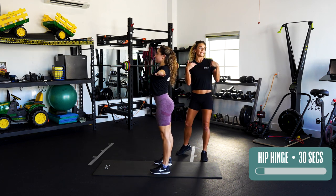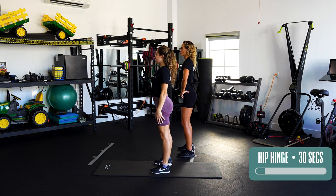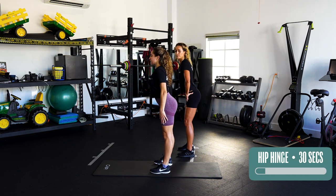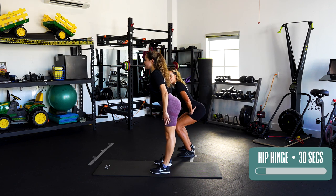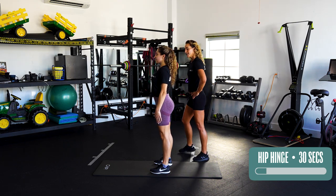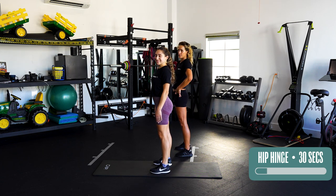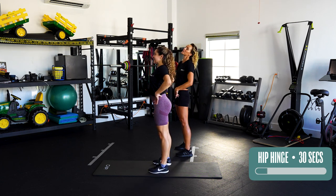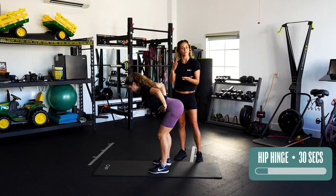Anything that you're doing when you're bending over, you're always going to start with driving your hips back. So your butt drives back first, not your knees. Butt drives back and then you're sitting down into it — you can get into a squat from that as well. That hip hinge motion is really great to make sure that you know how to hinge from your hips and not from your knees.